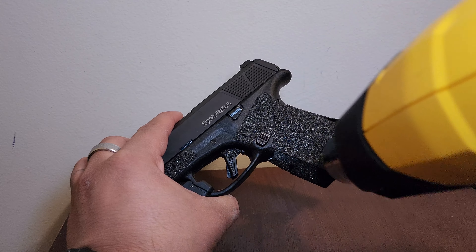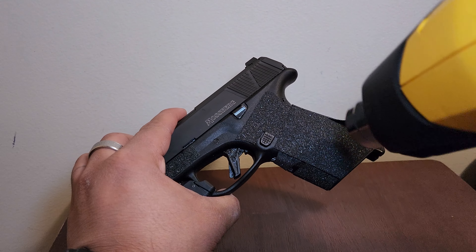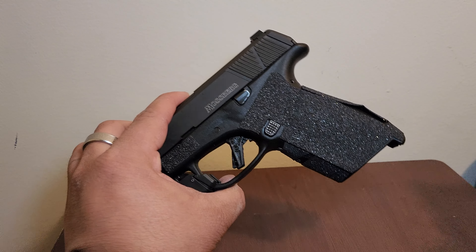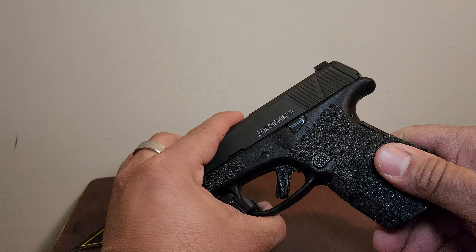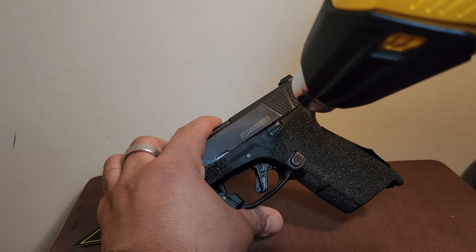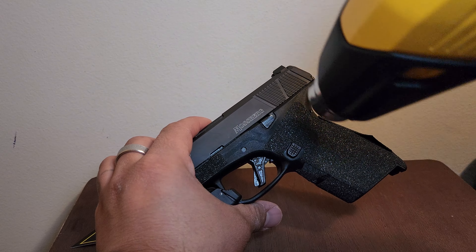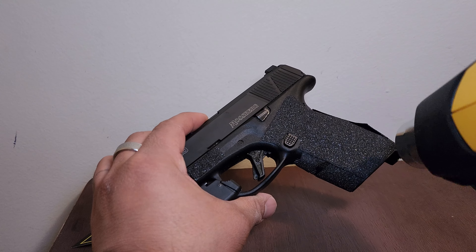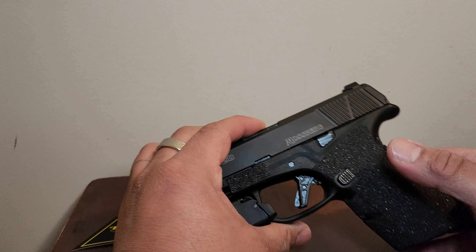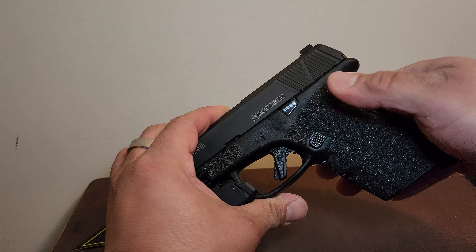I'll start on the left side so it can lock in, and then I might work my way around the grip. That's a little long — let's hit it again. Oh yeah, that's better. That's way better. Now I can feel it molding to the gun, in the shape of the gun. I like this.